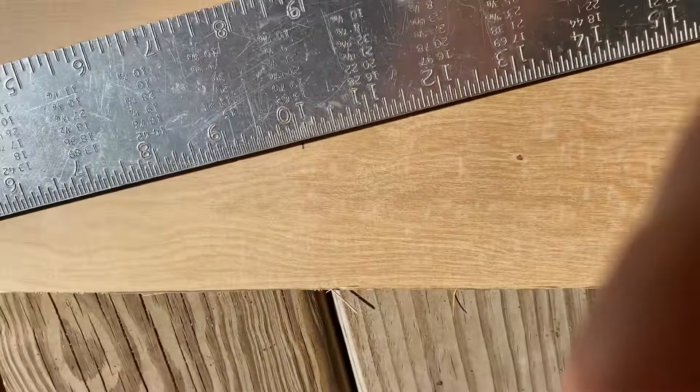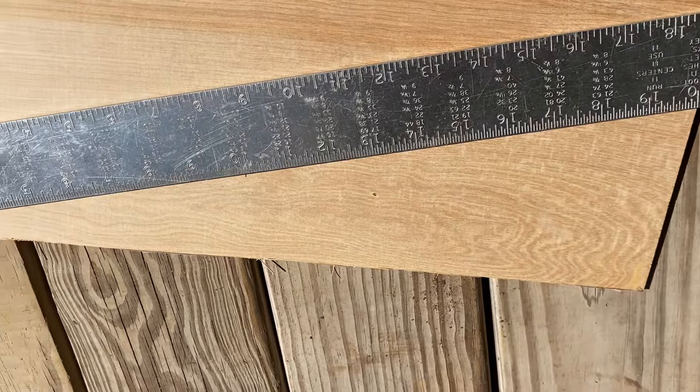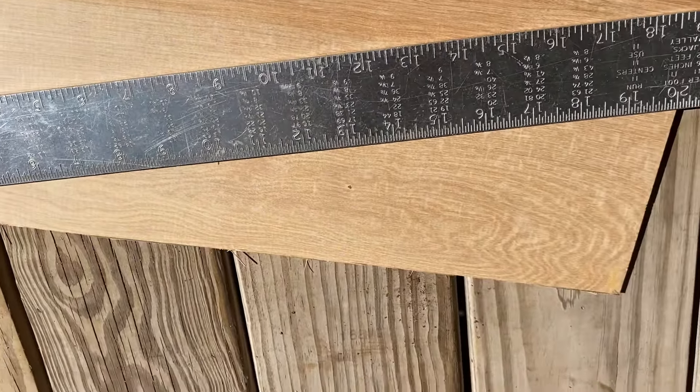And you could do that if you wanted to divide it into more spaces as well. So if I wanted to divide it by 10, I just go every two inches and I'll have 10 equal spaces.